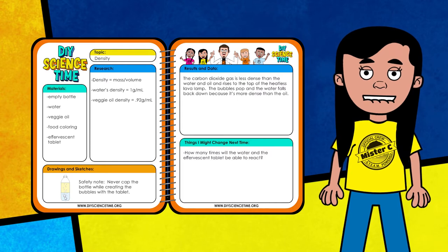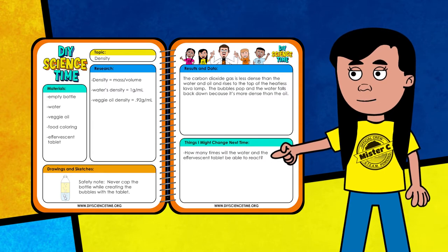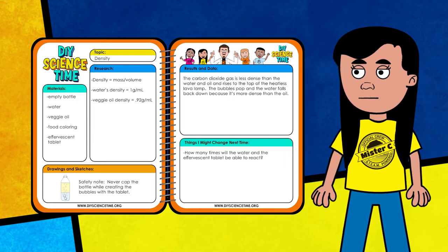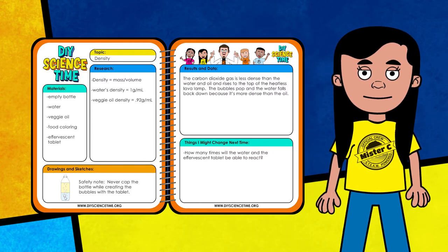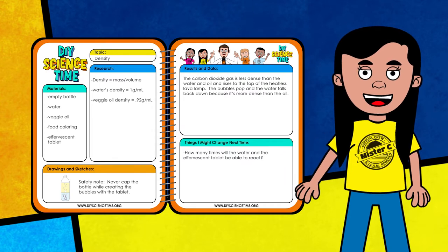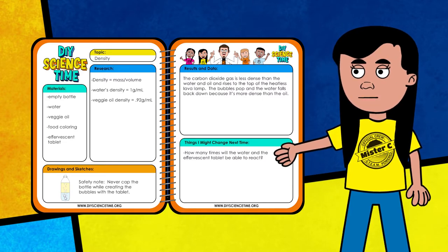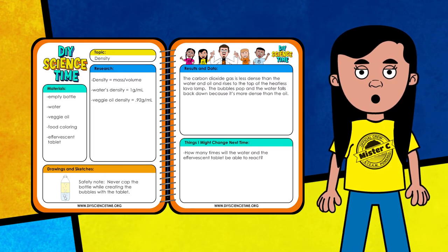Mr. C has been busy building and testing the heatless lava lamp. I've included a sketch of the lava lamp design in our notebook and also included the definition of density. Vegetable oil has a density of about 0.92 grams per milliliter, while water has a density of one gram per milliliter — that's why the oil floats on top of the water. It's less dense. I also made a safety note: we should always keep the bottle cap off while conducting this experiment because the effervescent tablet produces gas and we don't want any pressure to build up inside the container. I wonder how many times we can actually do this experiment and keep getting a reaction without replacing or adding more water — that could be something cool to test over a long period of time.